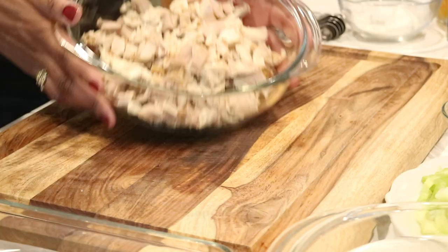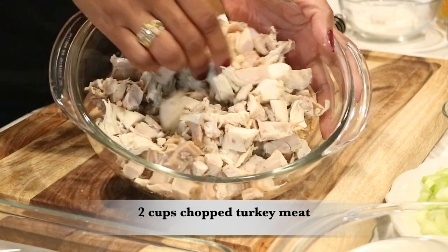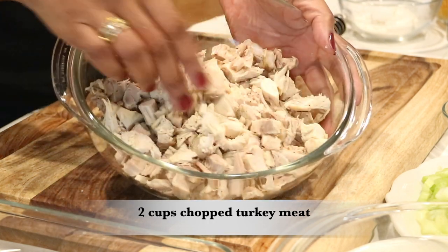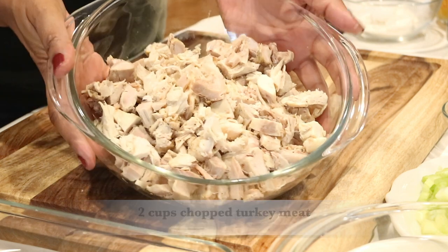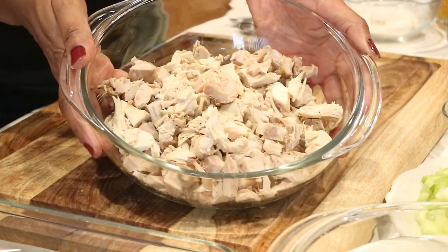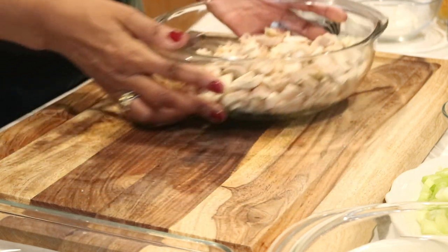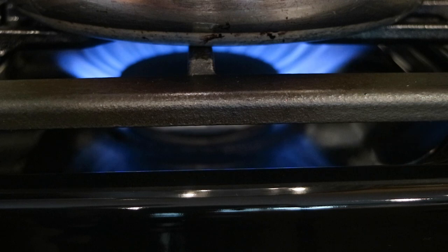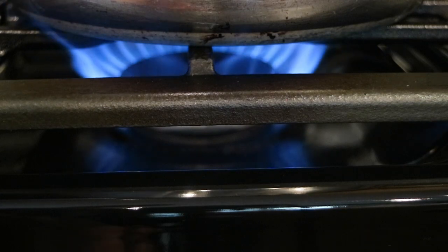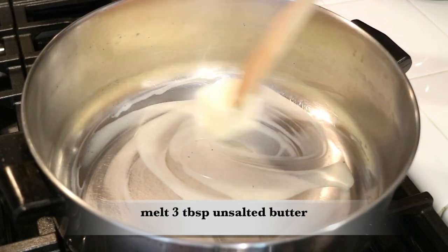Off camera I went ahead and chopped up around two cups of leftover turkey meat from the Thanksgiving turkey. It's a shame to throw it away — it was so good — so I decided to use the leftover meat and make this amazing turkey pot pie. Let's start making the pot pie filling.